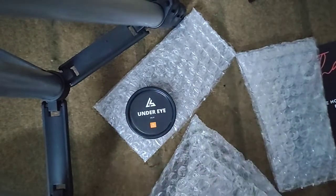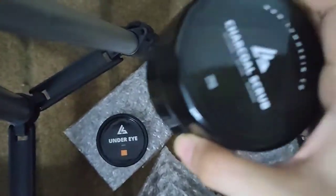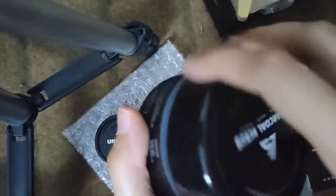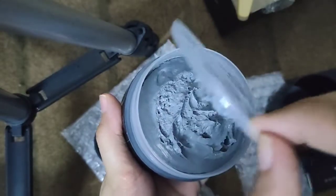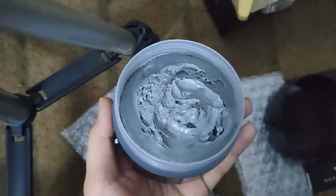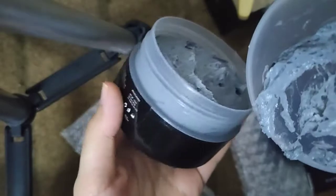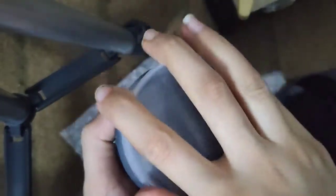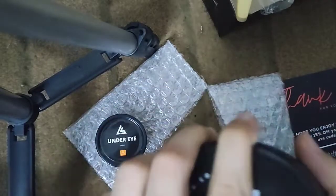Let's open it up — it's shiny, it's grey. Really nice, very very nice — 100 ml, quite a big amount. Thank you so much Lumoskin once again for sending me your products — all 3 products.